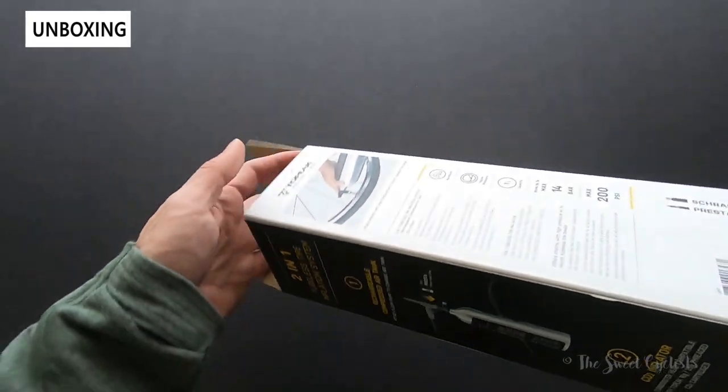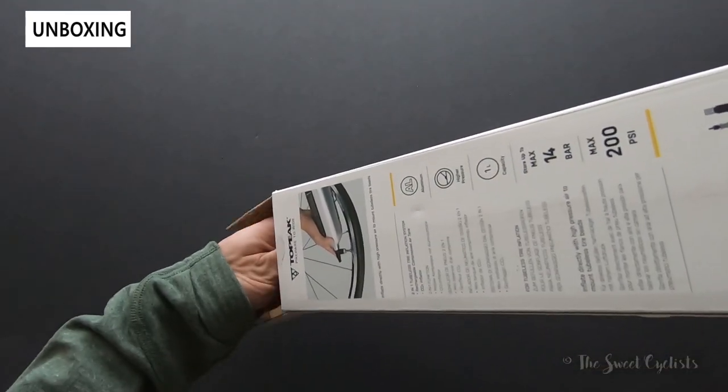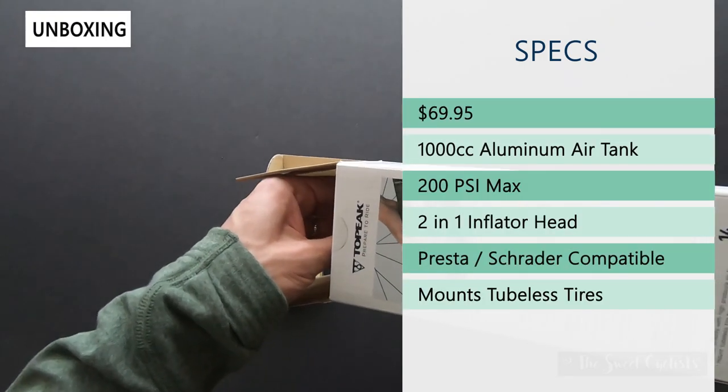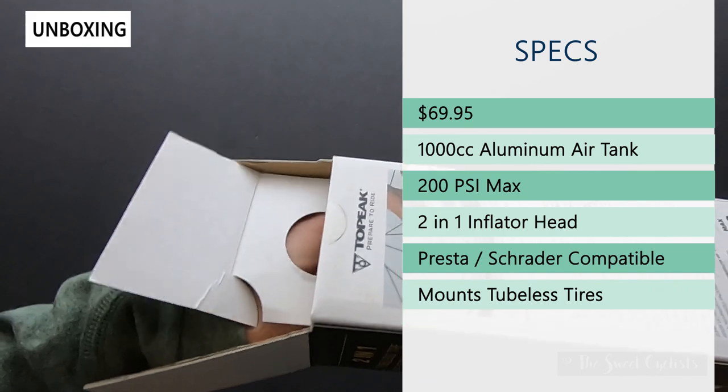I'll go ahead and take it out of the packaging so we can review the specs. It has a 200 psi maximum limit, retails for $70, is made of aluminum, and has a 1,000cc capacity of air.